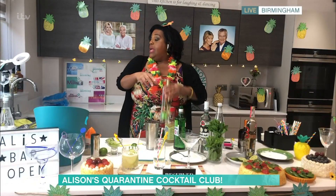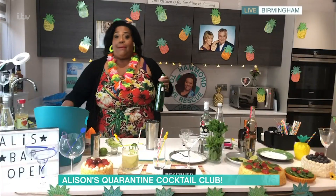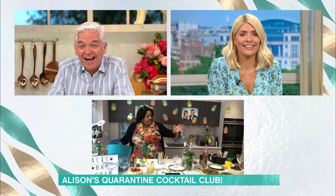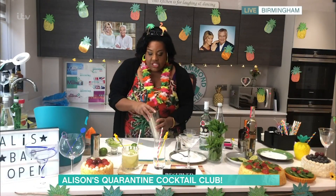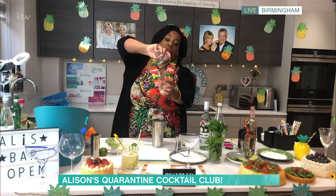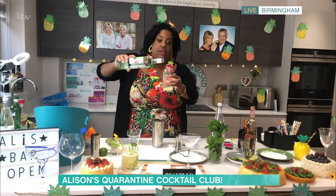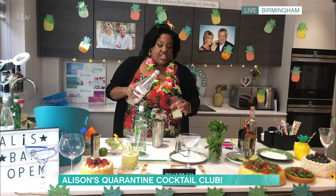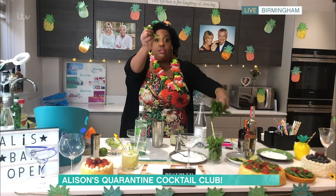Next one. I feel a bit tipsy now. So the next one — we're going to Cuba, back in 1942. We need lime juice, about 25 mls of that. Then we need a good quality rum and we need 60 mls of that. And then for taste, if you want to, you can put a little bit of soda water.